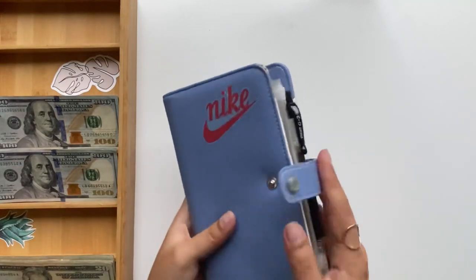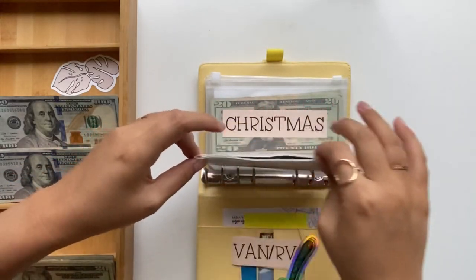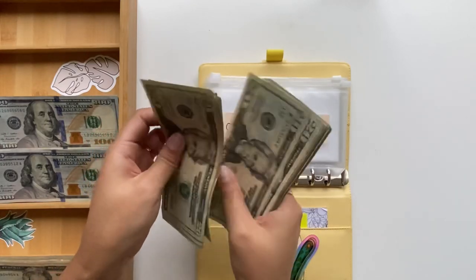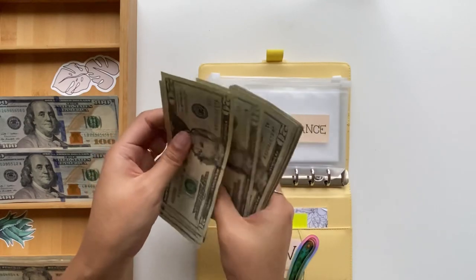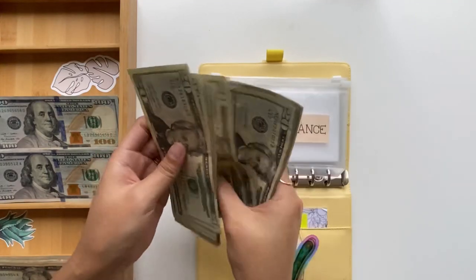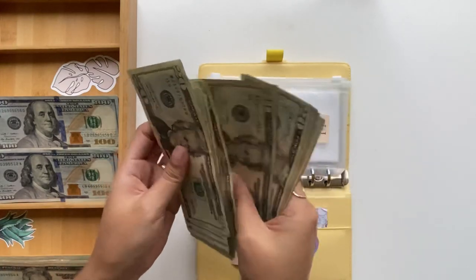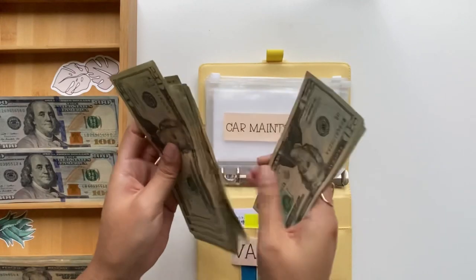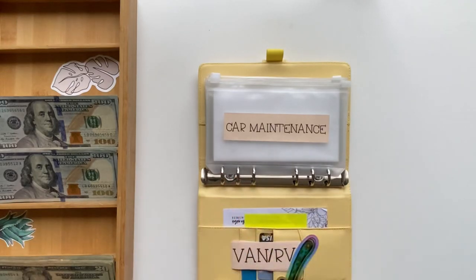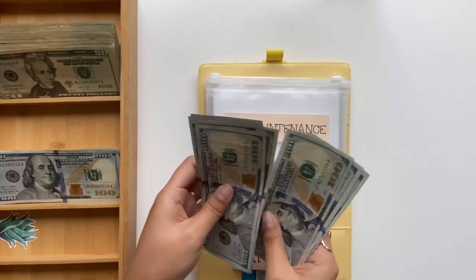For car maintenance, we have nine hundred dollars. Counting out: 20, 40, 60, 80... one hundred, two hundred, three hundred, four, five, six, seven, eight, nine hundred dollars. Swapping those out for larger bills now.